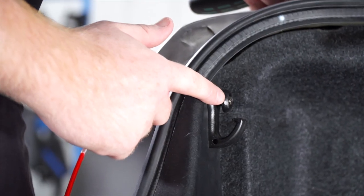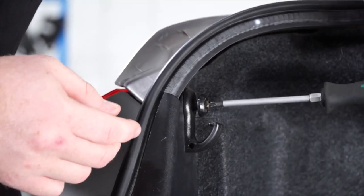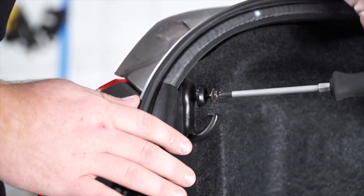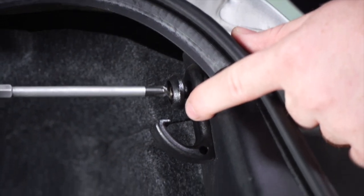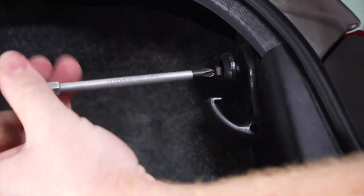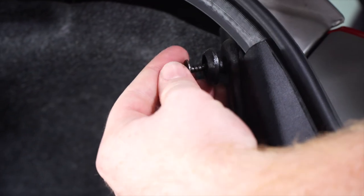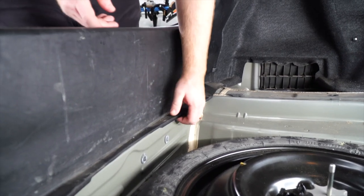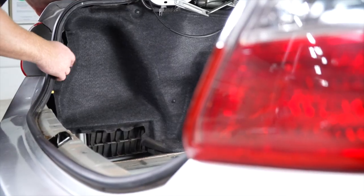Starting on the driver side, we're going to remove this cargo hanger — there is a screw inside of it that we can take out with a Phillips screwdriver. Then we'll repeat on the passenger side. Now we'll remove the scuff panel just by pulling out and up.